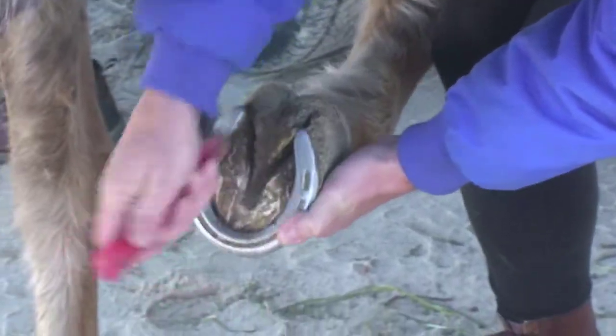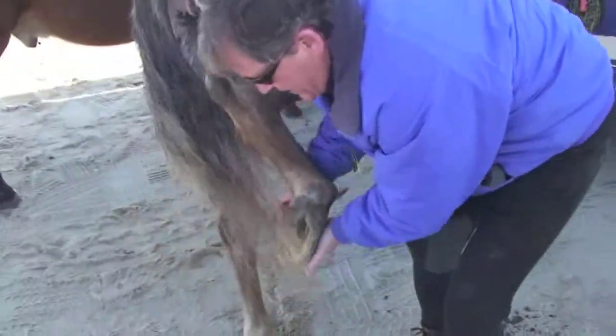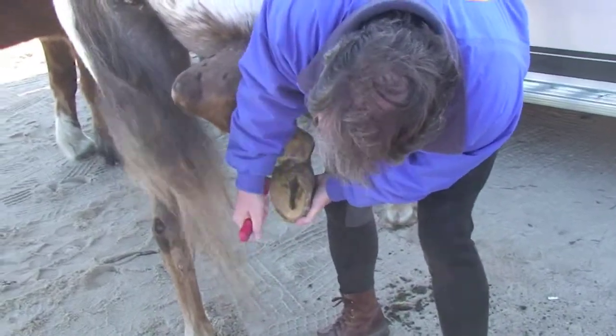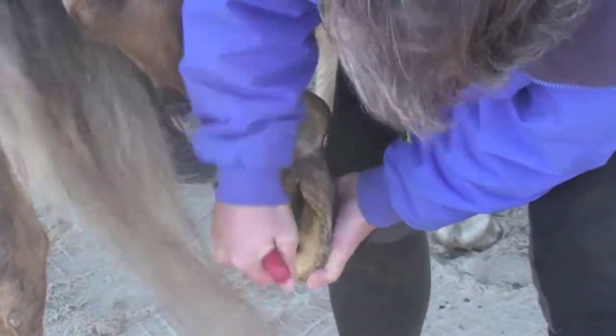Getting all the packed dirt and mud out, make sure it's clean, doesn't have any rocks wedged in there. You know how it is when you get a pebble in your shoe — same thing for them if they get a rock in there. Now you start out riding with clean feet.